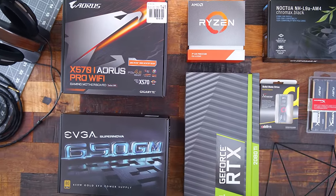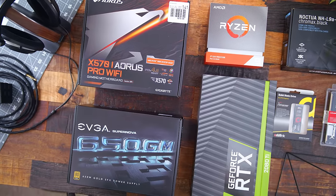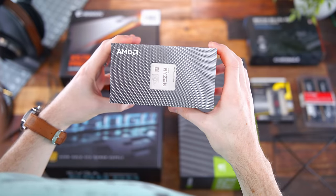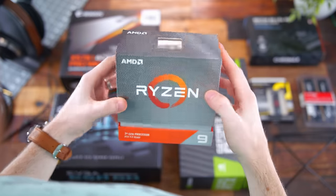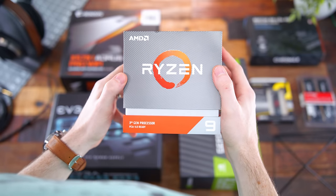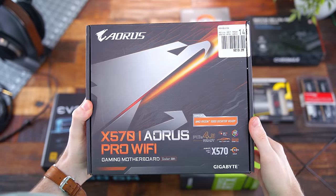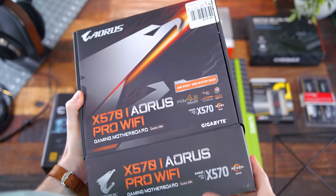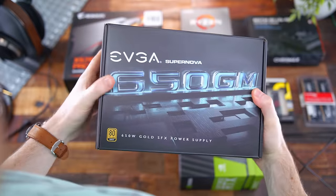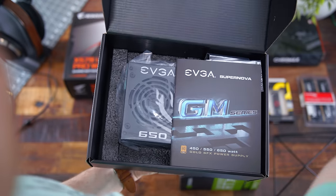I'm not going to focus on the actual hardware too much, because this is mainly about the case. But obviously with an ITX form factor, you need hardware to complement that. I have to give a shout-out to MicroCenter for supplying some pieces — they hooked me up with the Ryzen 9 3950X CPU since they were so hard to get a hold of. They also supplied the Gigabyte Aorus X570i Pro Wi-Fi motherboard and our power supply, the EVGA Supernova 650GM, a 650-watt SFX PSU.